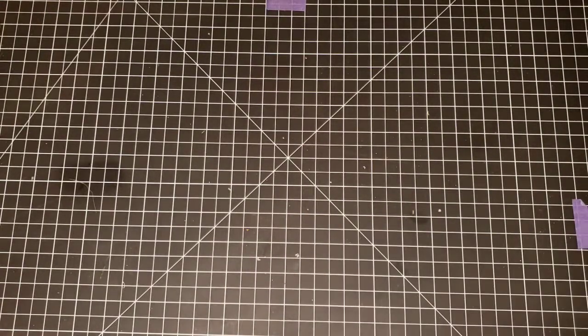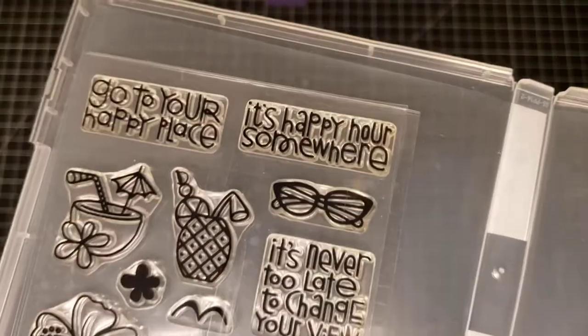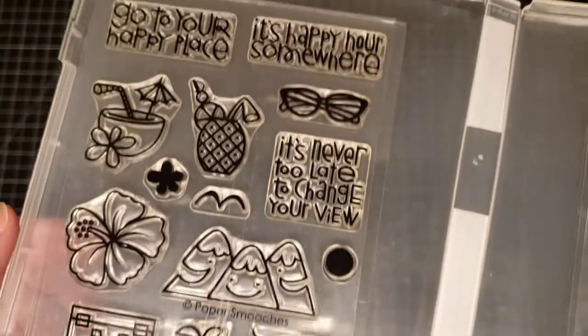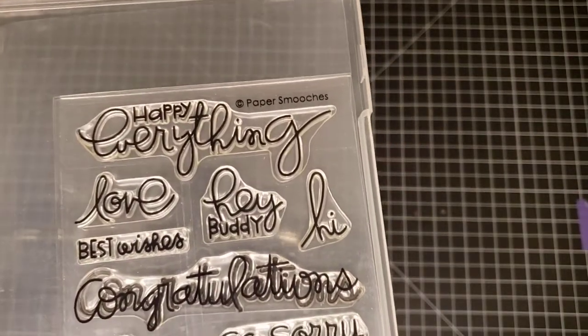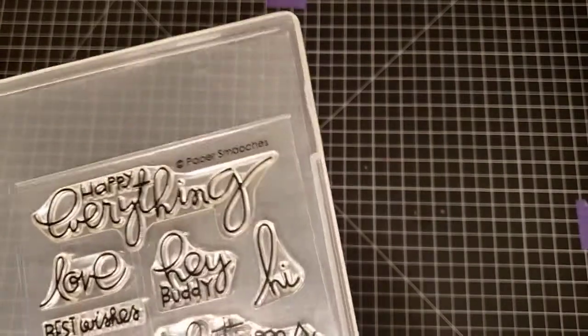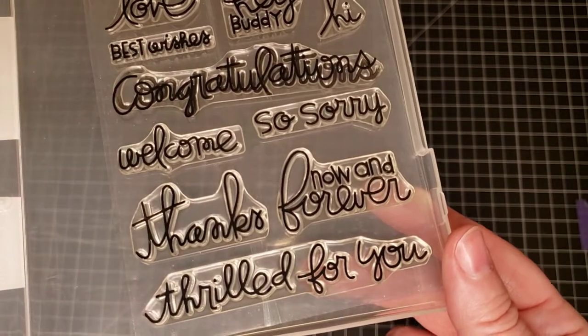These Paper Smooches ones are driving me crazy because I didn't label them. Paper Smooches Get Out of Town and Simply Said. This is Get Out of Town, and this is Paper Smooches Simply Said. This is my third video of these de-stash stamp sets, guys — getting a little slap happy.